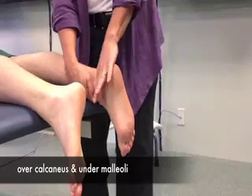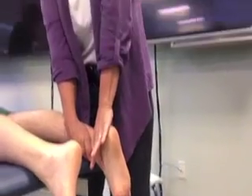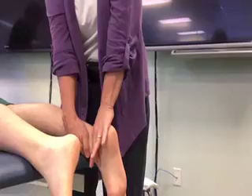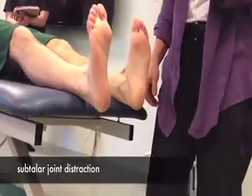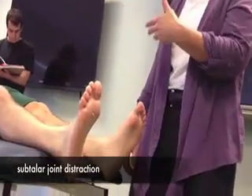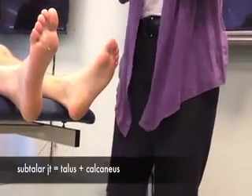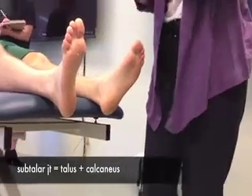The calcaneus is probably going to move with the talus, and that's okay. Sub-talar distraction — all I'm doing here is I grab the calcaneus. What are the motions that occur at the subtalar joint? Inversion and eversion — so pronation and supination — and inversion and eversion is a component of those motions. So we're going to try to work on restoring inversion and eversion.